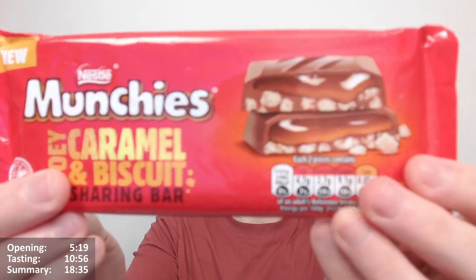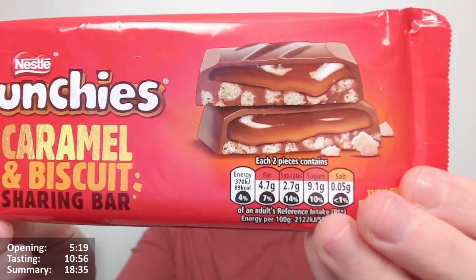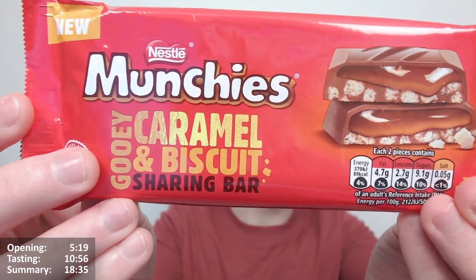They seem to have basically just used the exact same template that the purple one Quality Street bar had, which has replaced the chopped hazelnuts with biscuit pieces. So, you know, interesting.